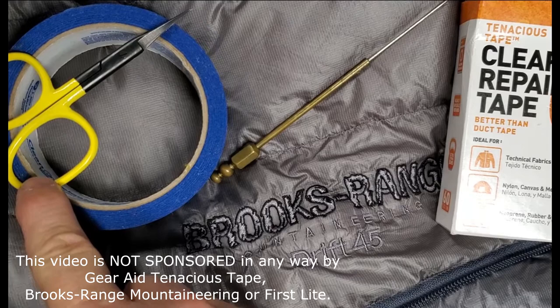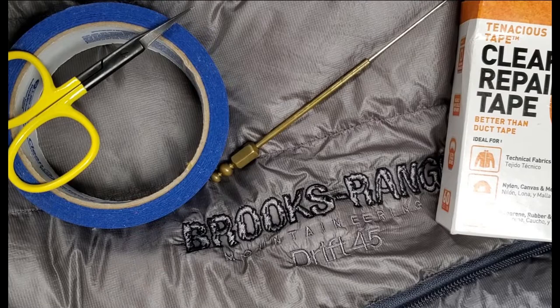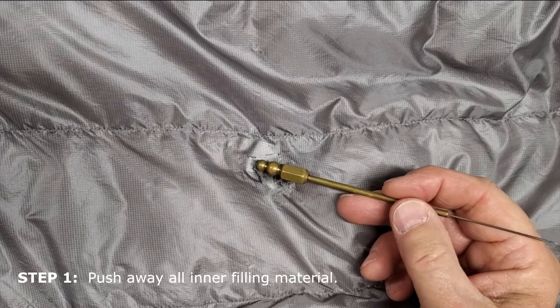What you're going to need is a pair of scissors to cut and trim the Tenacious Tape, a small needle — here I've got a fly tying bodkin that works just fine. Optionally, you can use some painter's tape to help stretch and hold the fabric in place as you apply the Tenacious Tape. And of course, the item you want to repair.